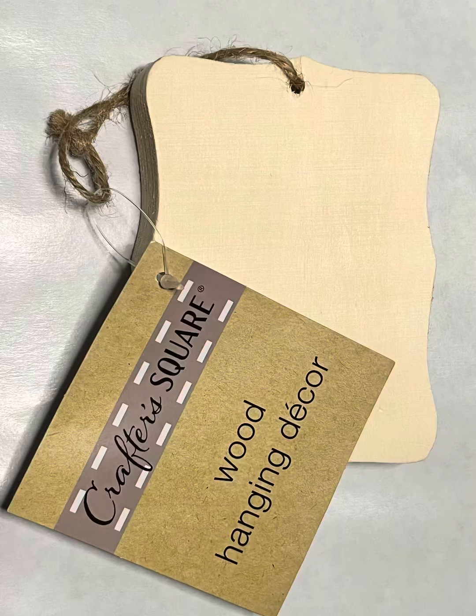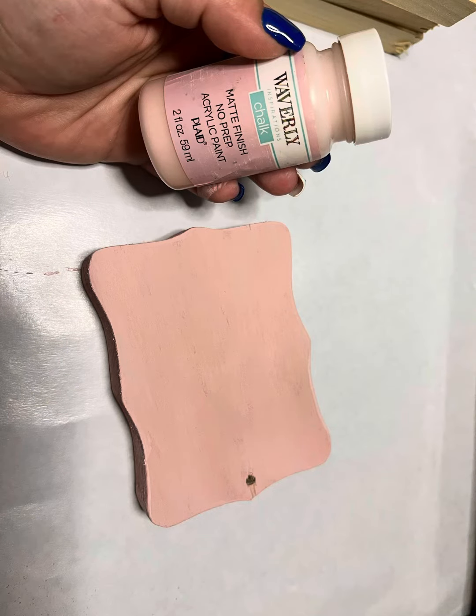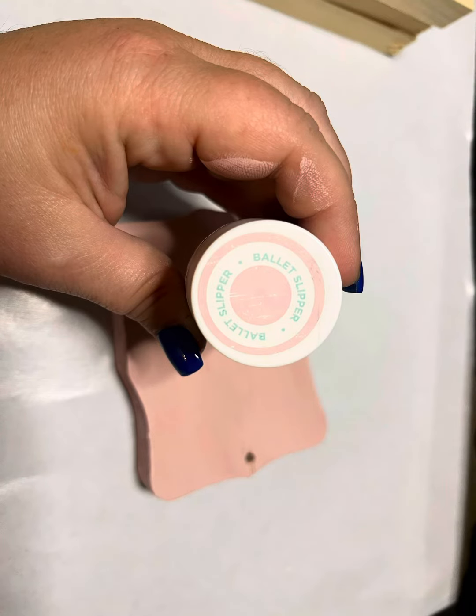Hey y'all, so we're going to turn this wood hanging decor piece of wood from Dollar Tree into a cute lemon tier tray sitter.